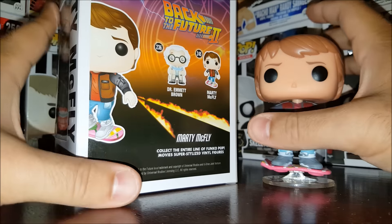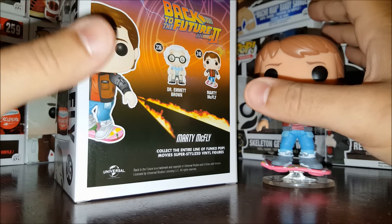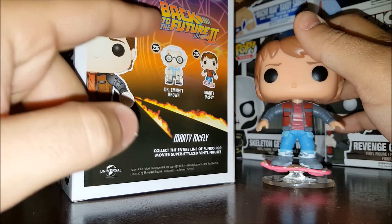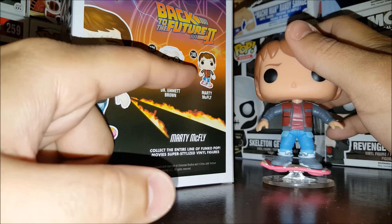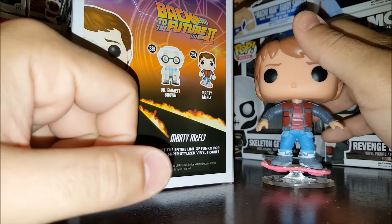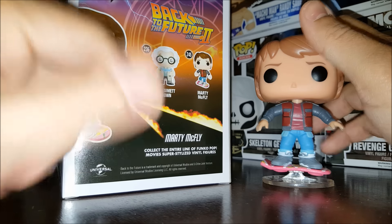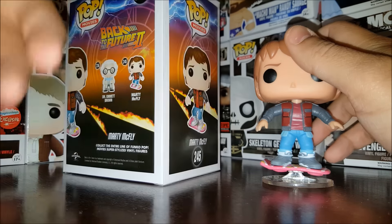The back of the box shows the other pops in the series. We already have a Marty McFly in dark brown and a glow-in-the-dark radiation dark brown. There's also a Pop Ride of Marty McFly with the DeLorean — that was a Loot Crate exclusive for November. And the Fun.com exclusive rounds out the two exclusives. We have the dark brown somewhere in our collection.